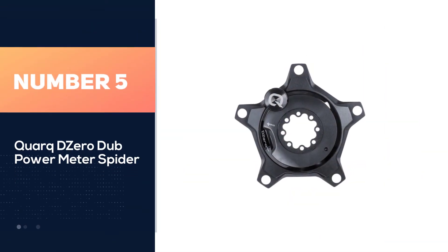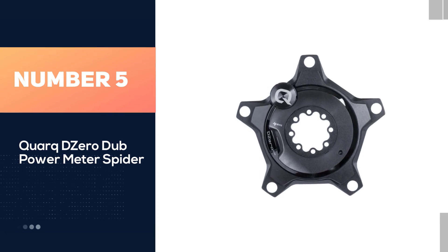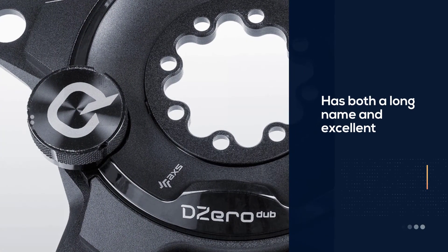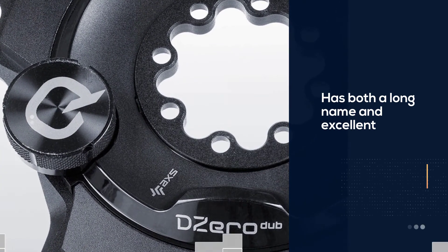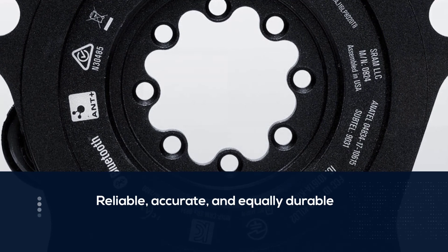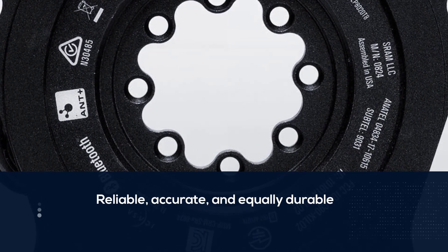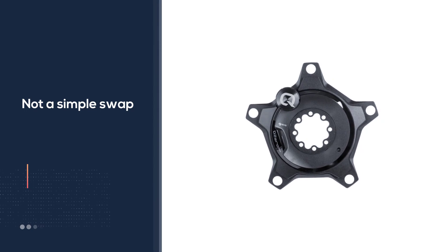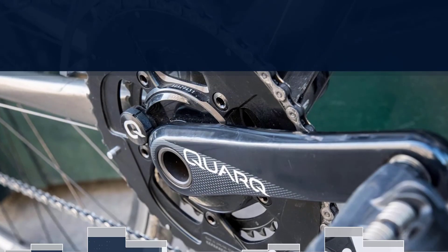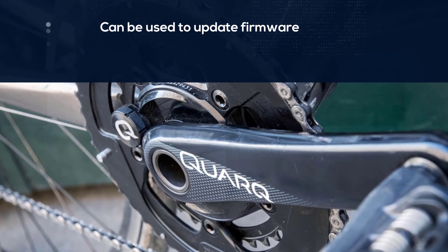Number five: Quarq DZero DUB power meter spider. Often regarded as the best crank-based power meter, the Quarq DZero DUB has both a long name and excellent reviews. The unit is reliable, accurate, and equally durable. Being crank-based, the Quarq DZero is not a simple swap — you'll probably want to commit to keeping it on just one bike. Quarq has its own free app that can be used to update firmware, run diagnostics, and check the battery. All of Quarq's gear is easily connectable and compatible with Garmin and a variety of head units.